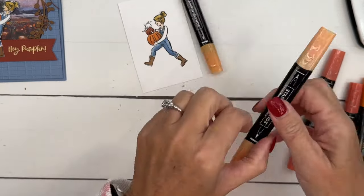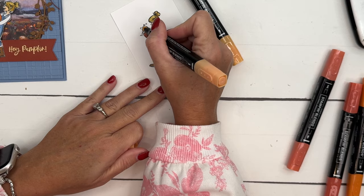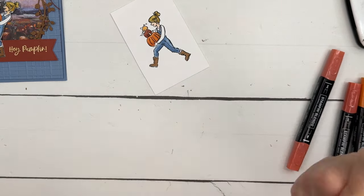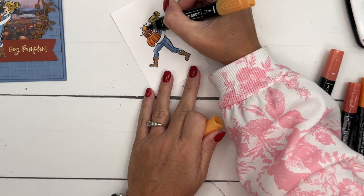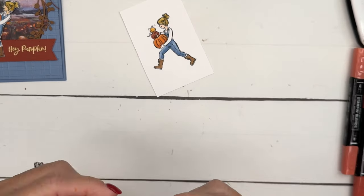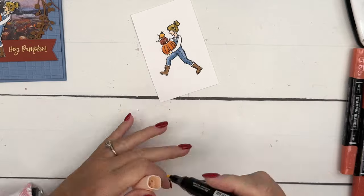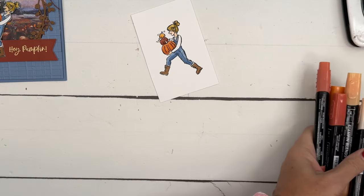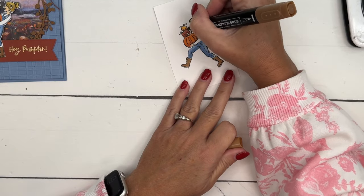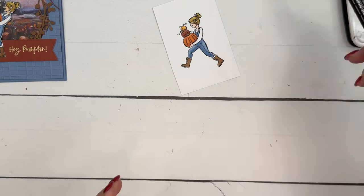Last but not least we've got our little Peach Pie pumpkin — I'm just going to use the light again and take the dark and add just a little bit of color at the bottom. Let me fix her hand, and then I'll take the Pecan Pie light again and color those stems. Unfortunately there are no dies that go with this set, but that's okay.